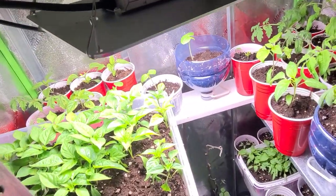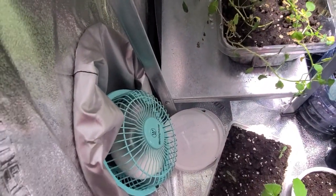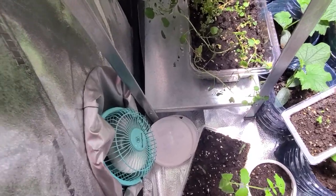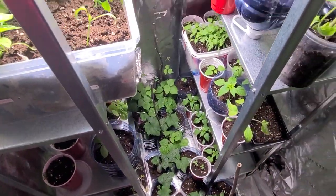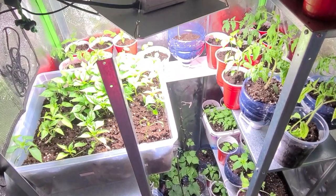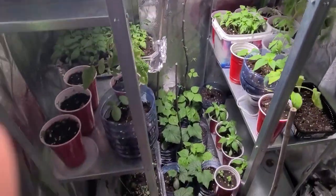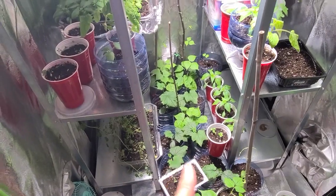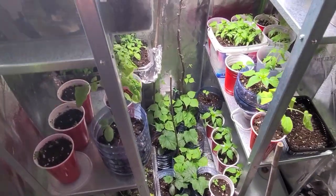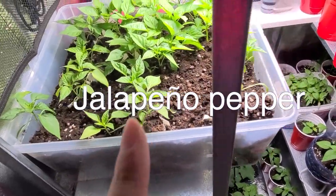I have a fan here trying to help with airflow, but it's not ideal. With one light and cube space it's really hard to get everybody a good amount of sun. The second or third shelf is quite a bit dimmer. What are those down there? Those are peppers.